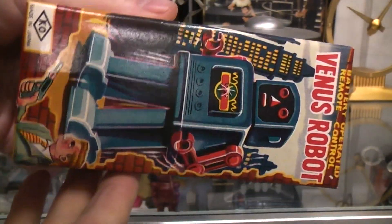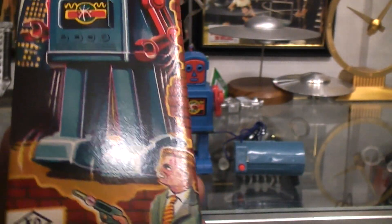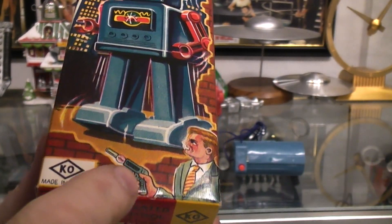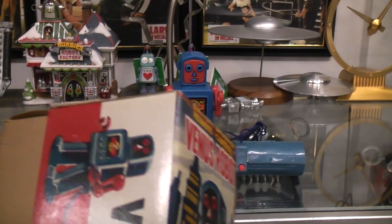Here I'll turn it sideways so we can get even more of it on screen. As you can see, got your 'made in Japan.' Got a guy with a gun — trying to get the glare off the picture — and the robot towering through there. It says battery operated remote control.